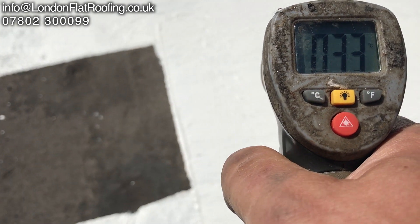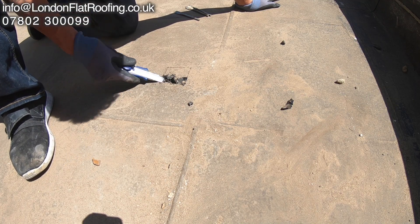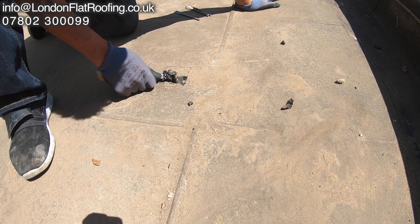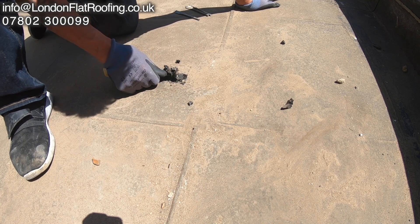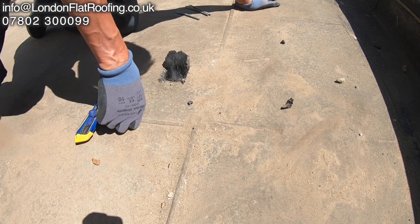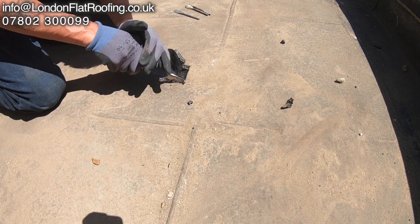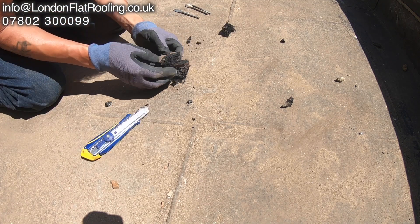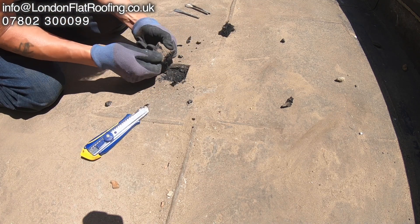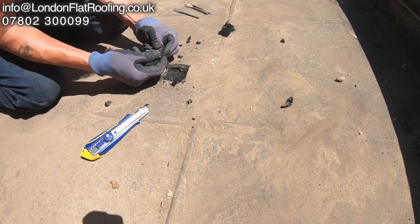That's the difference in temperature you get when you've got proper solar reflective paint on your roof. You can see here this is the roof I was on earlier in the day, and the heat has completely melted this asphalt. It's made it flexible — as I'm cutting it you can see it's pulling up all around. The whole thing is just melting. If this was on an upstand it would slowly start to sag and then you start to get cracks.